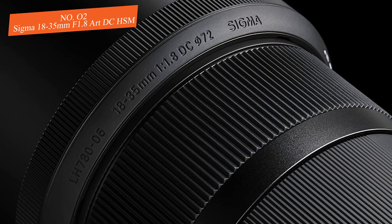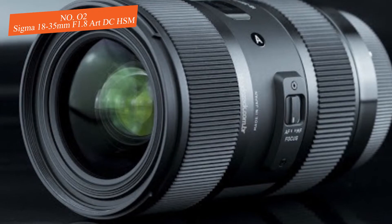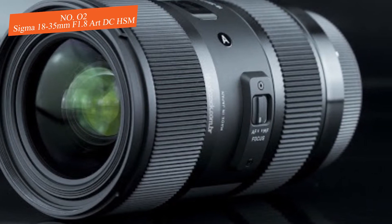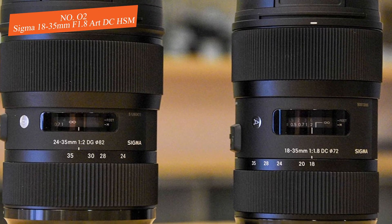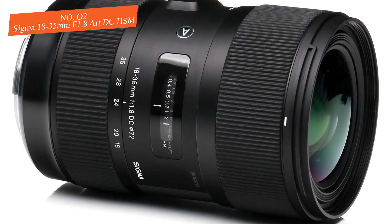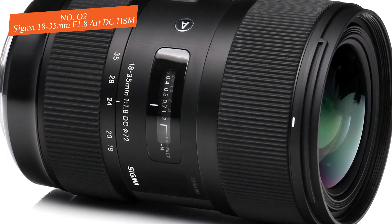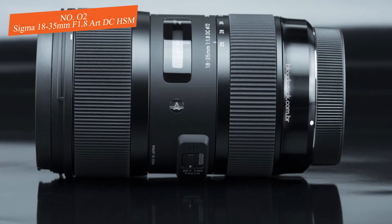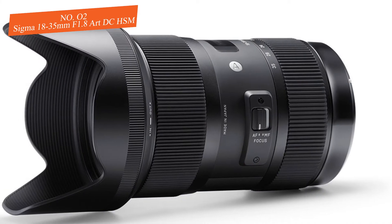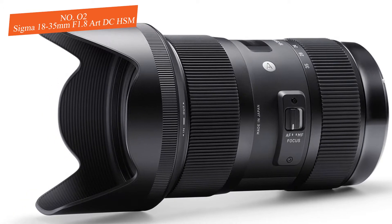The 18-35mm f/1.8 Art DC HSM comes equipped with a ring-type ultrasonic AF motor with full-time manual focusing override and a 72mm filter size. Its constant f/1.8 aperture means its low-light capabilities are truly impressive. The manual override lets you focus manually quickly even while in AF mode. Users report it takes less than a second to focus from closest distance to infinity, and the AF motor is nearly silent.